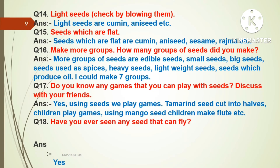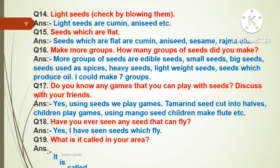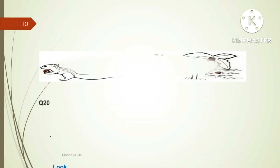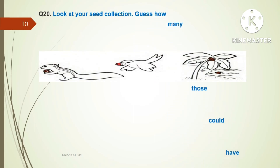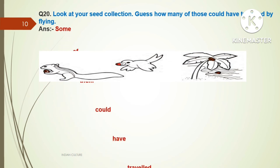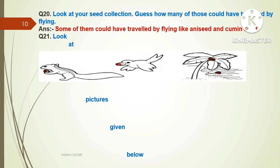Question eighteen: Have you ever seen any seed that can fly? Answer: Yes, I have seen seeds which can fly. Question nineteen: What is it called in your area? Answer: It is called Buriya ki Baal, meaning old woman's hair. Question number twenty: Look at your seed collection. Guess how many of those could have traveled by flying? Answer: Some of them could have traveled by flying, like anise and cumin seeds.